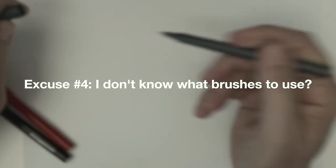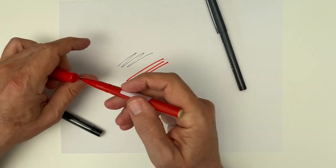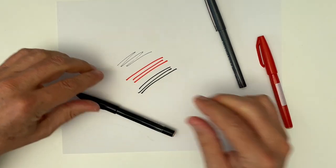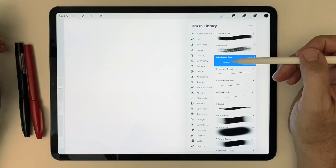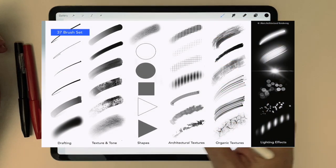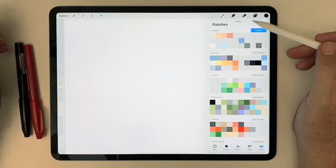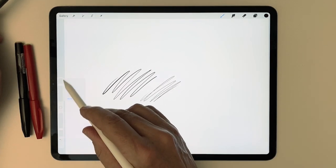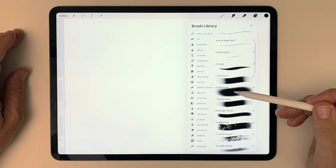Excuse number four: I don't know what brushes to use. The key is to keep it simple. If you like pens or pencils or markers in real life, then start with the Procreate equivalent in your digital drawing life. If you like fine point pens, use the number one technical pen right here in the brushes that come with Procreate, or at the top of my curated and numbered brush set for architects — you can download it via the link in the description below. Use the sliders on the left to adjust the width and the opacity to your taste, then choose a color and go.